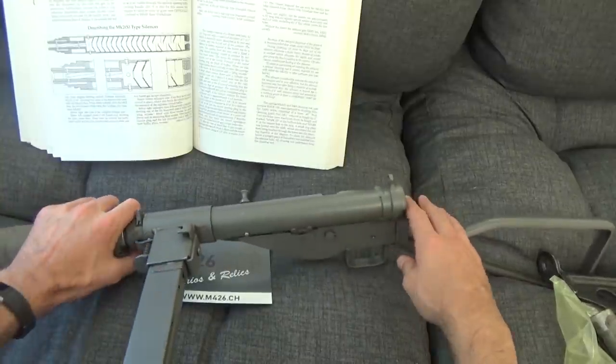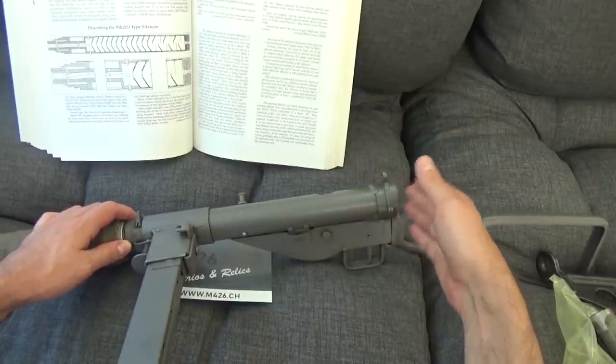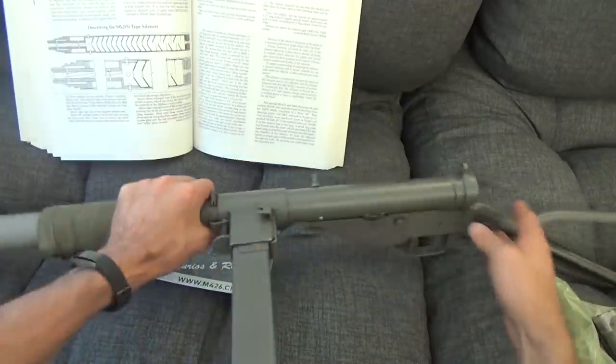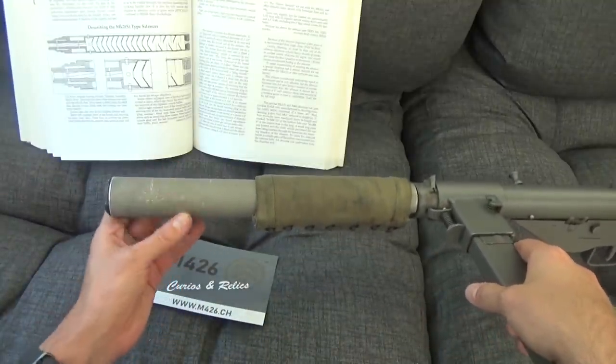The back end of a real one is the same as this — it's a Sten Mark II. There was nothing changed on the receiver externally. You see them with either the loop type butt or the T type butt. Moving up this end, this should be black. It's entirely possible that it was a deactivated one and someone converted it.